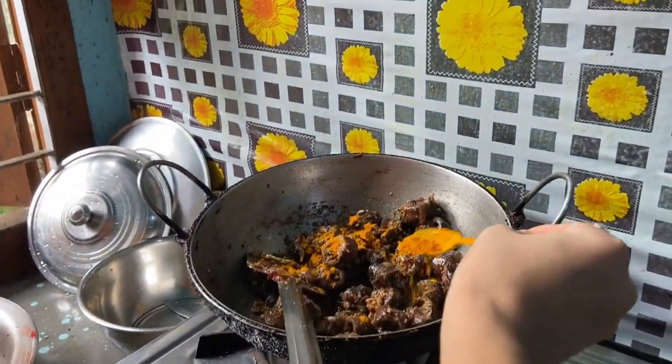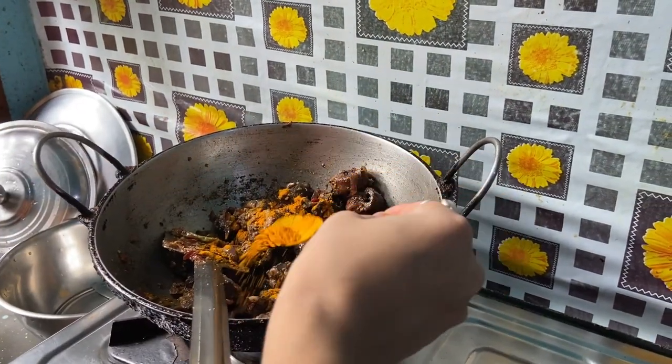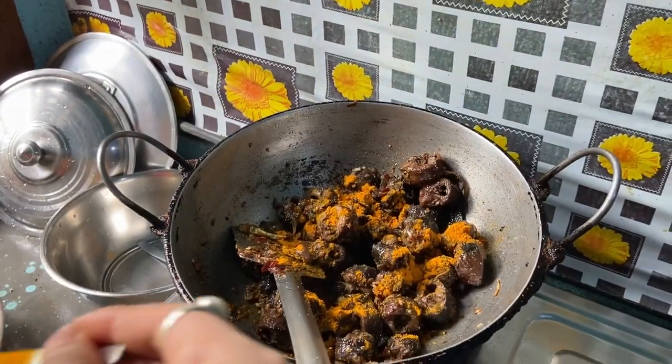Now the hardwood is getting rid of the meat and the red meat.